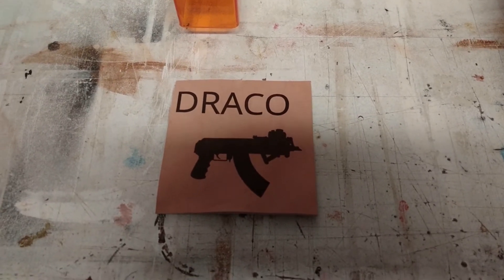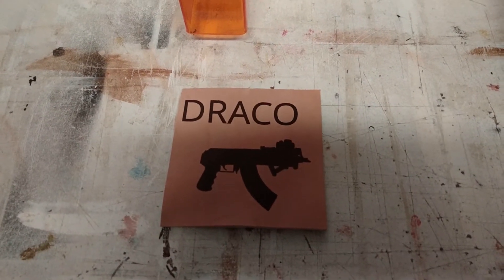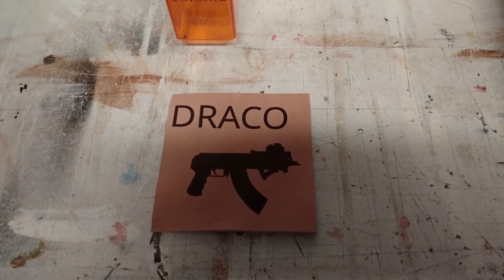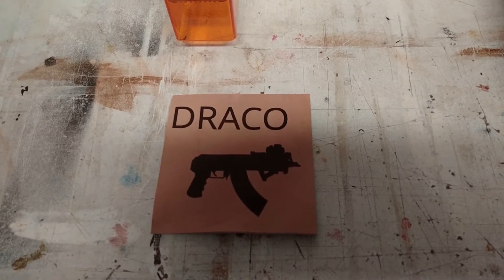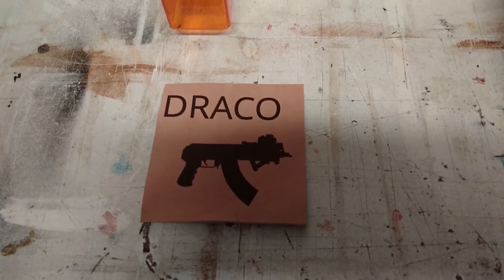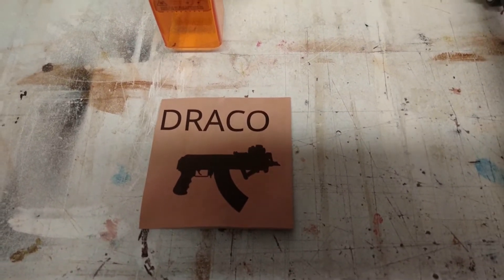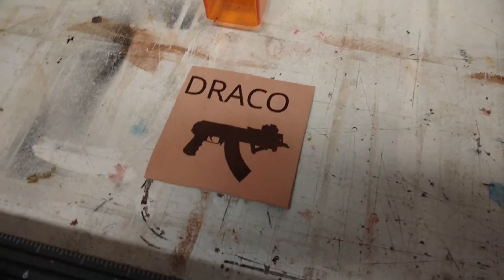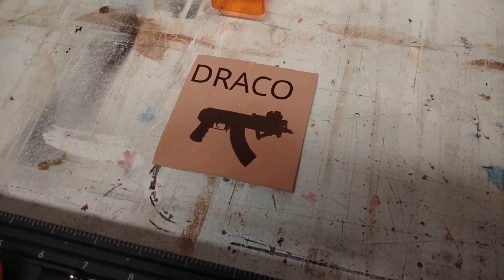I think it turned out pretty good for the first time. I think I need to center the graphic — that'll look better. But yeah, definitely for a first time, first time burn, that's it. There's never your first time again.